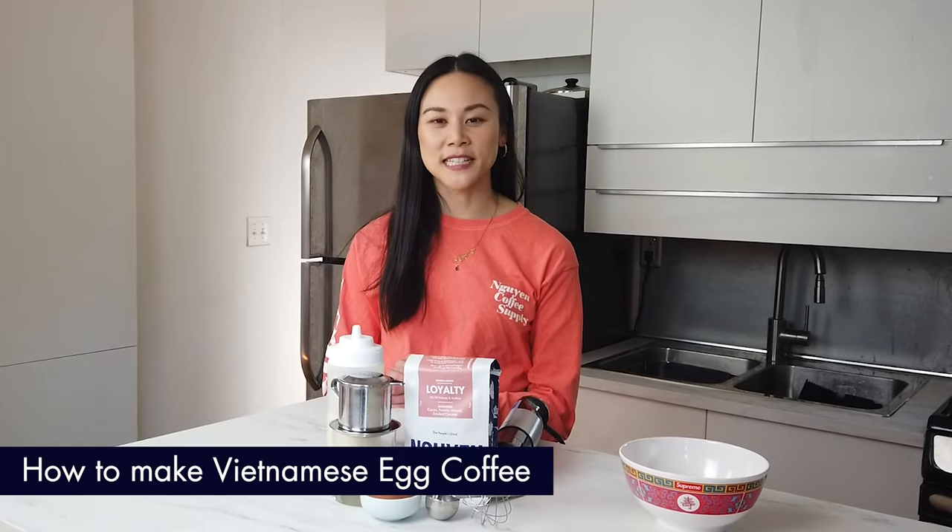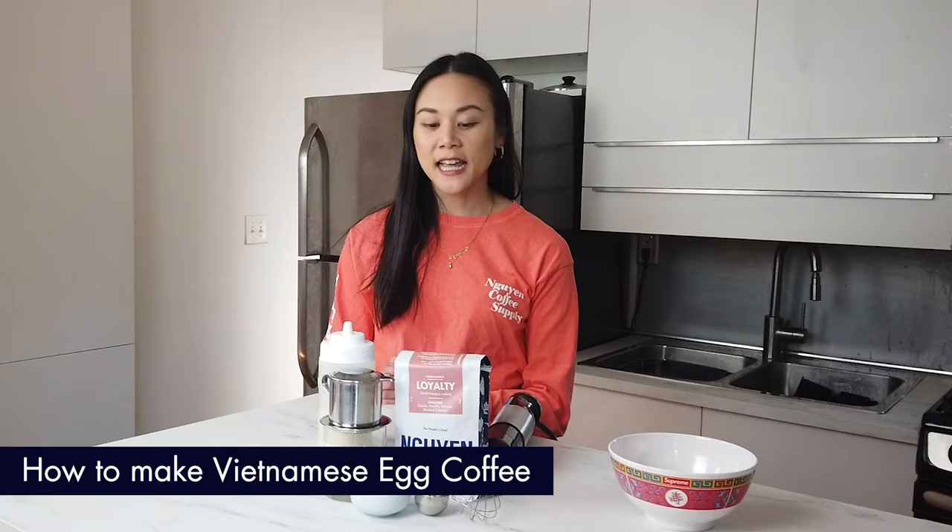Hi everyone, my name is Sarah Nguyen and I'm the founder of Nguyen Coffee Supply. Today I'm going to show you how to make a really traditional drink — Vietnamese egg coffee.